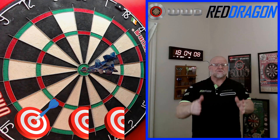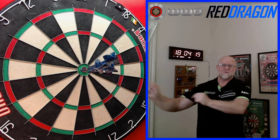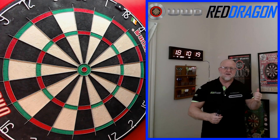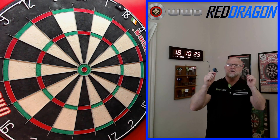Welcome to part one of a three-part series — all week long, Neural Week. We're kicking off today with the Red Dragon PVD Blue Robert Thornton darts. We've got Neural videos for you today Monday, Wednesday, and Friday, with a big grand finale on Friday. You don't want to miss that one.